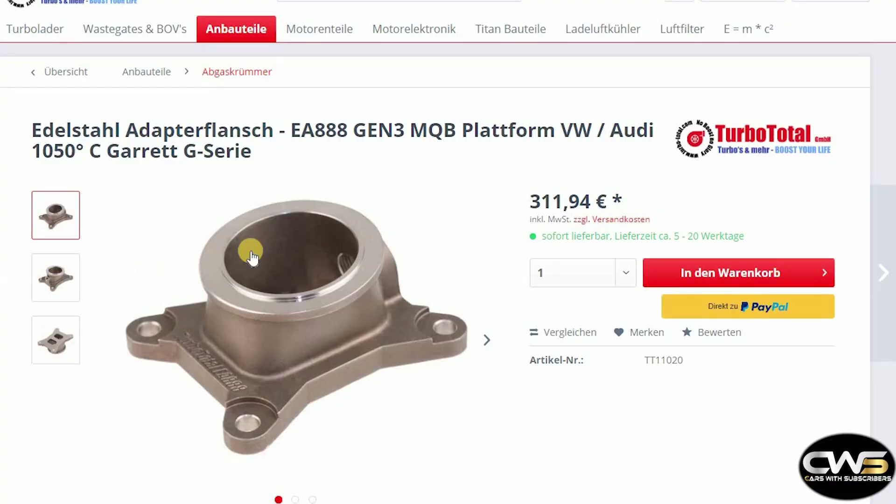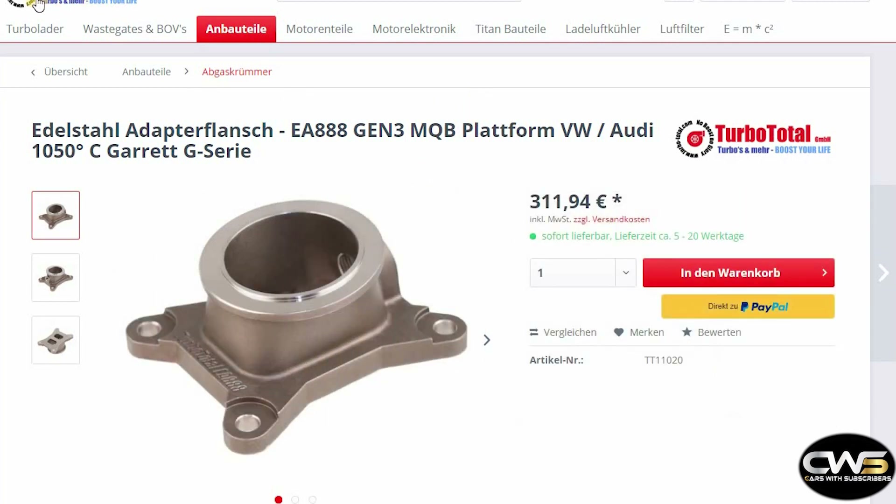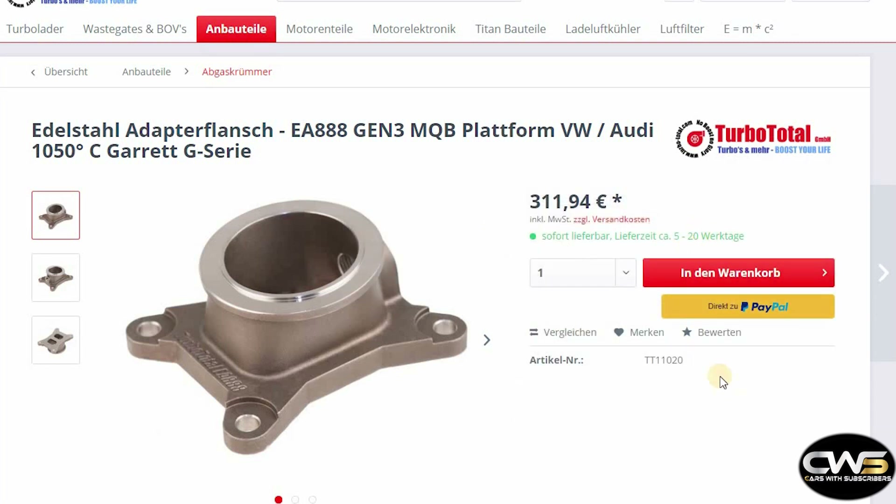Let me first show you the website of the adapter I chose, then some other options, then the part itself, and at the end the turbo I selected. So this is the adapter I chose — the website is Turbo Total, I think it's dot-com. The price is 311 euros and they had it in stock, so it arrived within two days from Germany to the Netherlands, which is pretty quick.